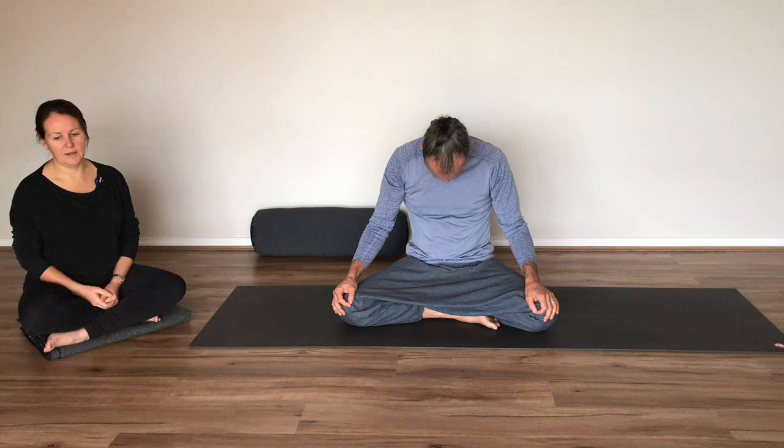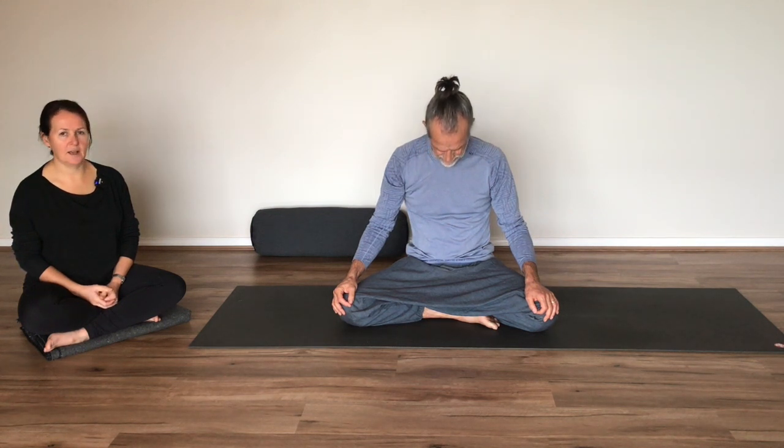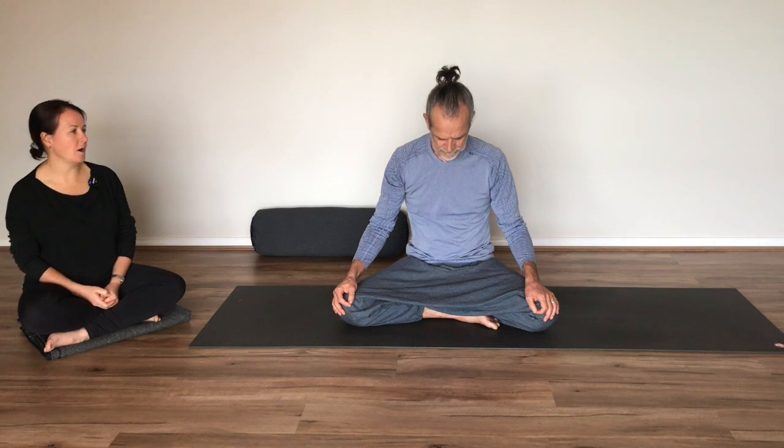And with the next breath, we're going to very gently bring the head back up, moving slowly — you have been holding that position for a while. Just coming back to a neutral position, taking any small movements that you feel you need here.